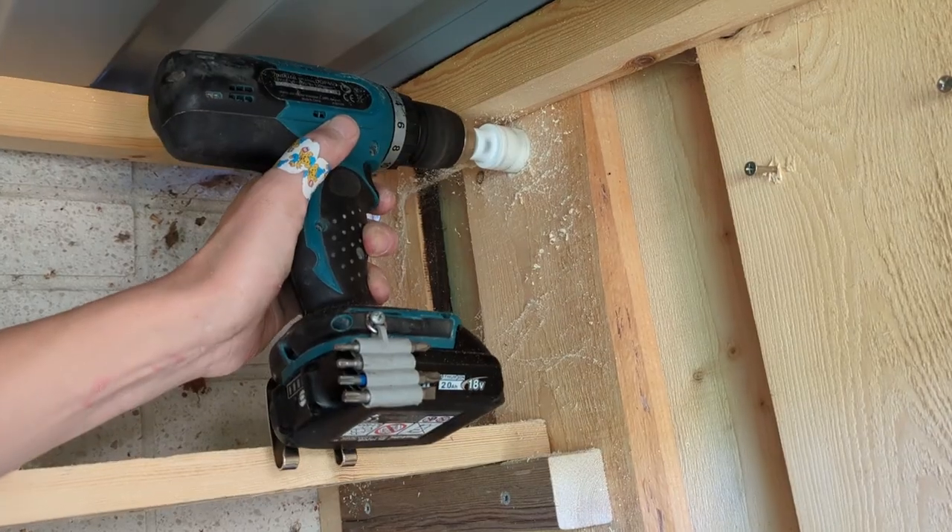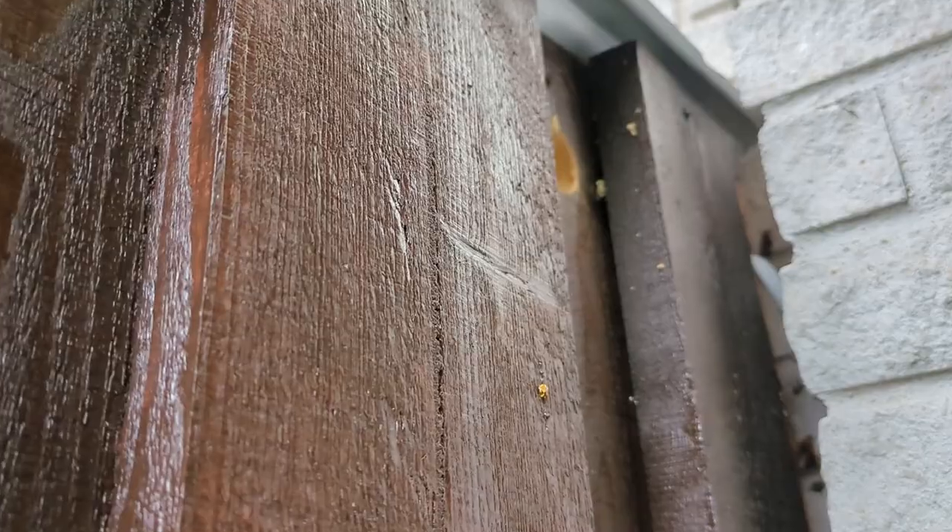Then we have the garden shed, which I built without any ventilation holes. A really big mistake in the summertime. Luckily this could be fixed in a crude way by just drilling some holes.